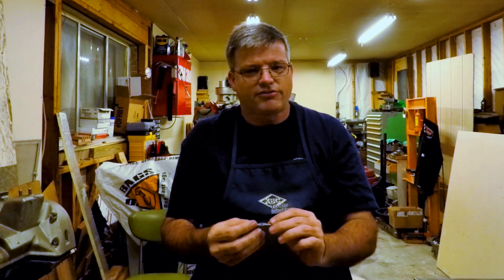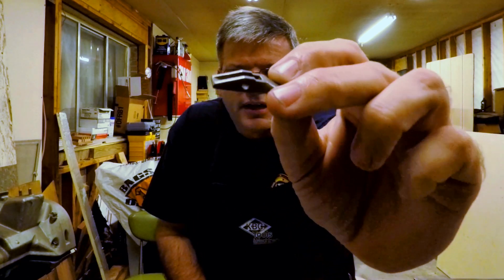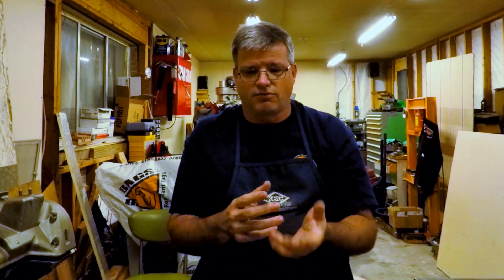Howdy folks, my name is Kevin, welcome back to the shop. I recently started working with a bunch of small little parts and I needed to get the blue finish off of them. To do that I used Evapo-Rust — it's great for soaking rusty tools in, but it's also really good at taking off rust blue finishes.